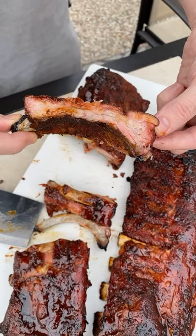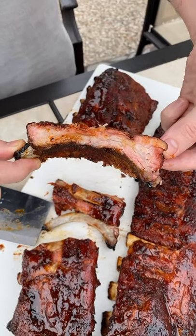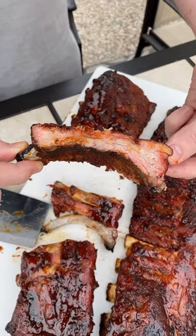Just look at these guys — super tender, really juicy, absolutely fall off the bone.